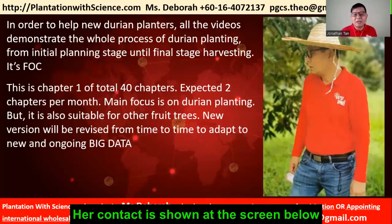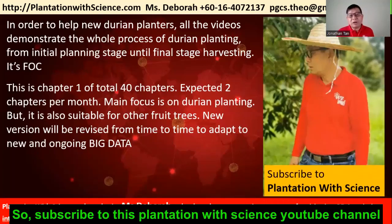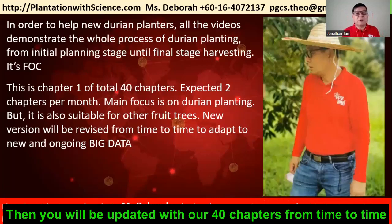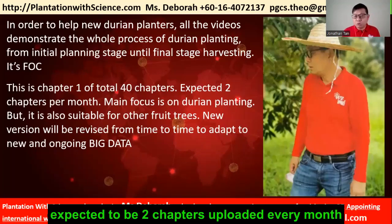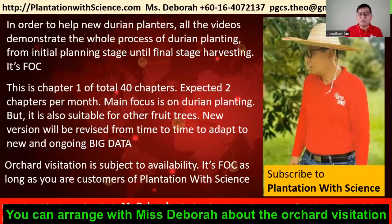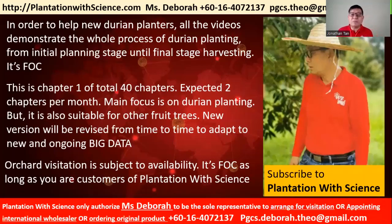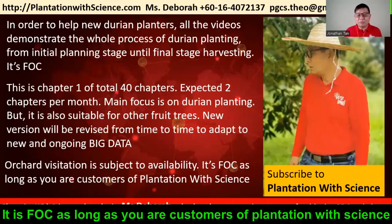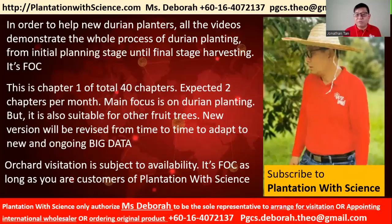The contact is shown on the screen. Subscribe to the Plantation with Science YouTube channel and you will be updated with our 40 chapters. Expected to be two chapters uploaded every month. If you urgently need help, you can arrange with Miss Deborah for an orchard visitation, subject to availability, and it's FOC as long as you are a customer of Plantation with Science.